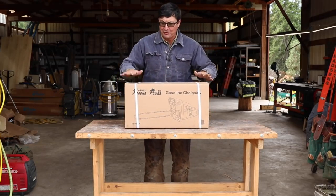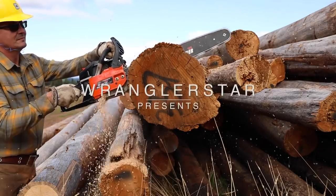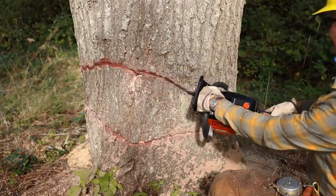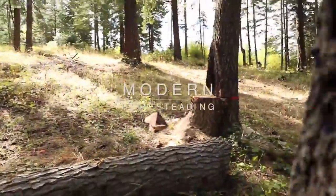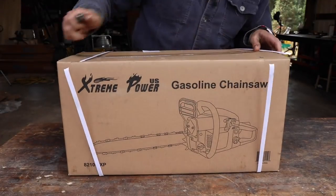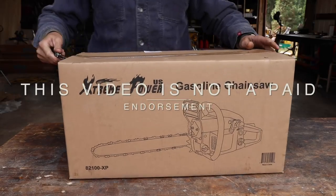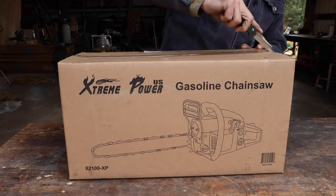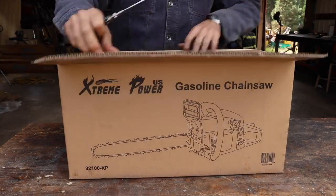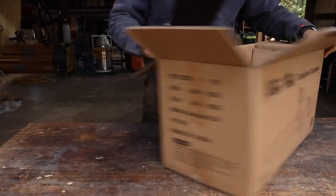Welcome back friends. I have been looking forward to this video. Today we're going to be testing the cheapest chainsaw on Amazon. It is hard to believe that you can buy a gas-powered chainsaw for just over a hundred dollars. I have used a lot of chainsaws in my life — Husqvarna, Stihl, Homelite, and others — but I have never tested an off-brand saw. I have no idea what to expect.